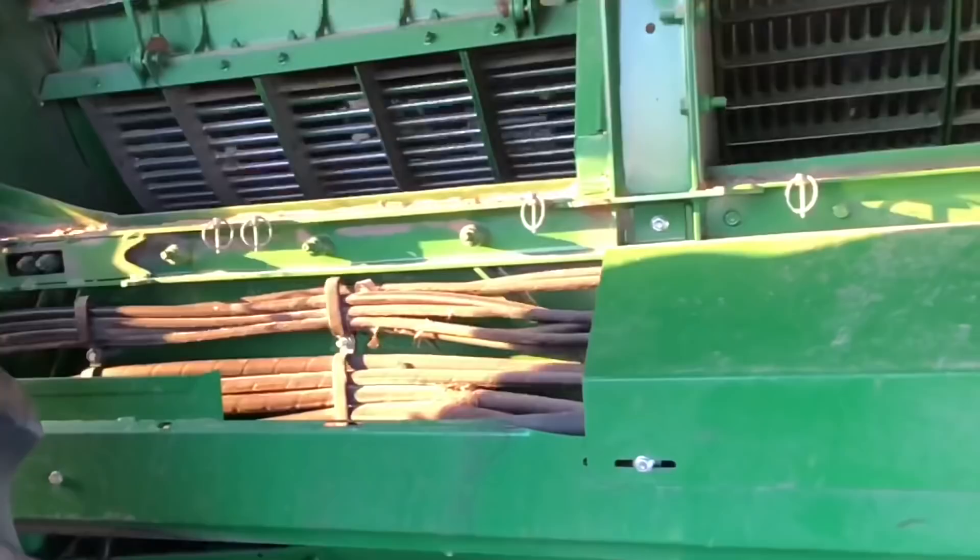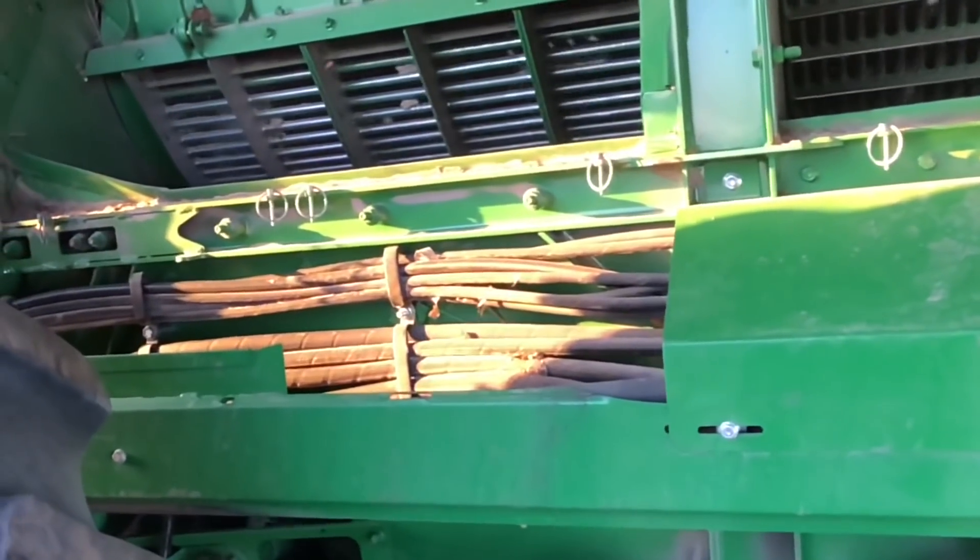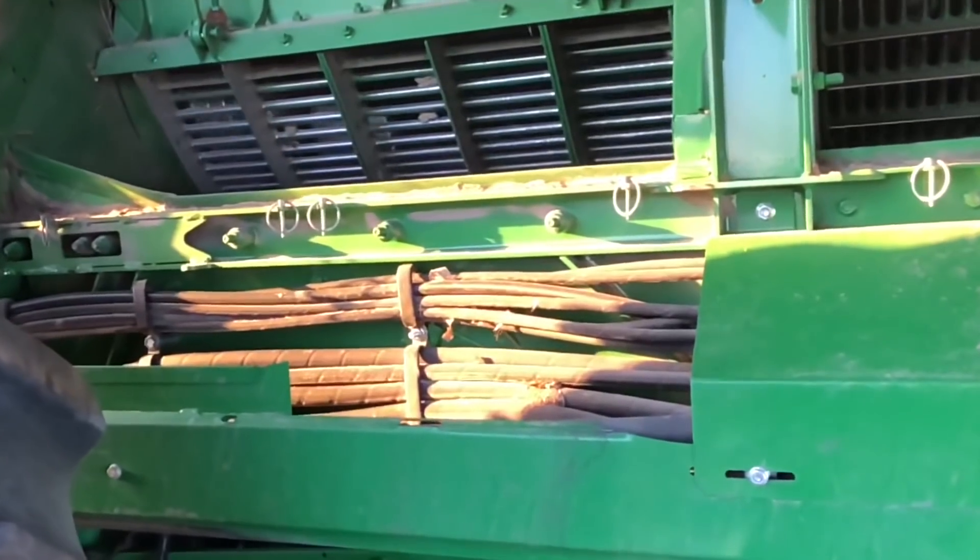And that, ladies and gents, is how a combine works. For soybeans, it's essentially the same — you run a little bit smaller clearance between the concave and the rotor, but that scrubbing action of the rotor near the concave is what dislodges the beans from the pods. Everything falls through and the cleaning process is exactly the same.